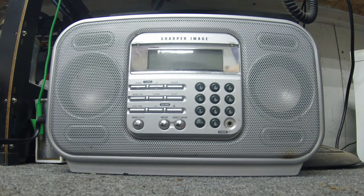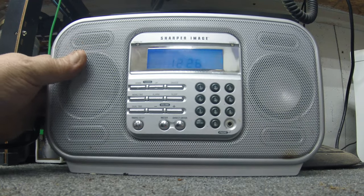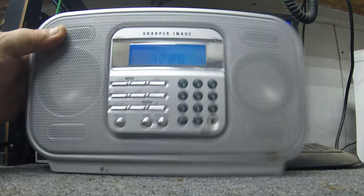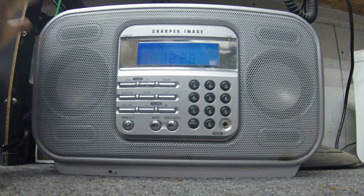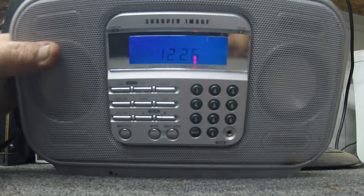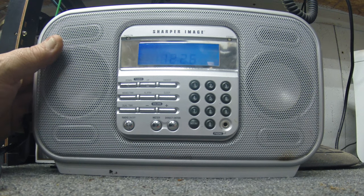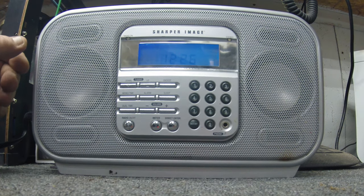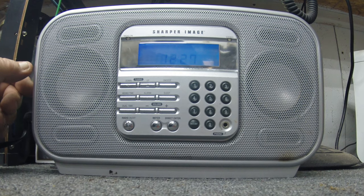I went ahead and plugged it in. I kind of already diagnosed it — I plugged it up and it didn't have any sound. I started monkeying with the switch up top here, and I could get it to work on AM, and if I kept at it I could get it to work on FM. So I think the only thing wrong with this radio is a bad or dirty selector switch. Hopefully it just needs to be cleaned — usually that's all it needs.